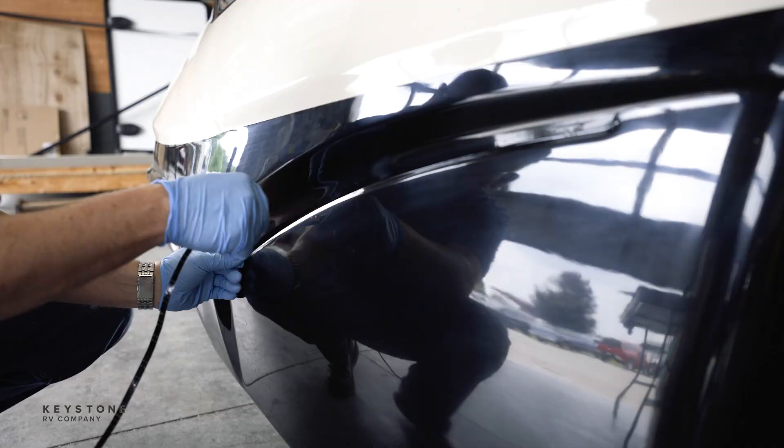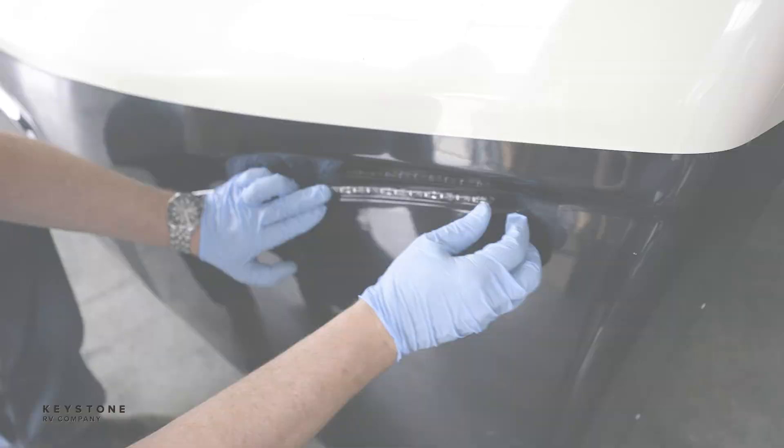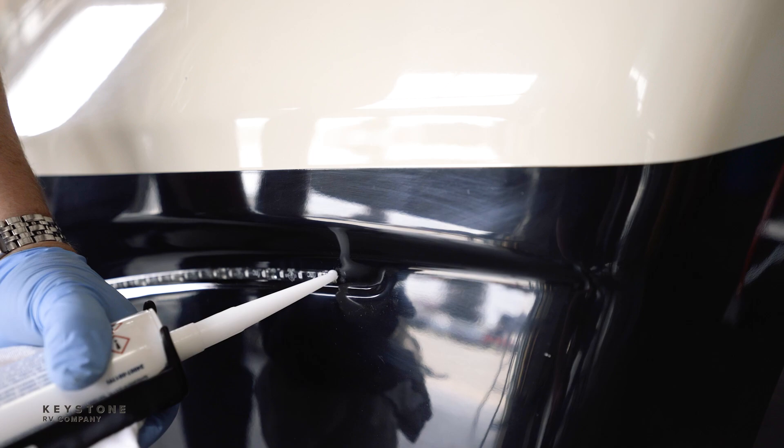Peel the backing off the light strip, line it up, and press it on. To finish, seal both ends including the hole with clear sealant.